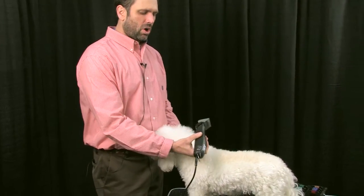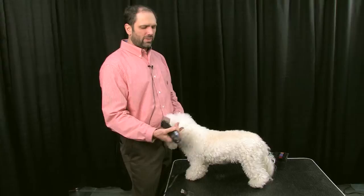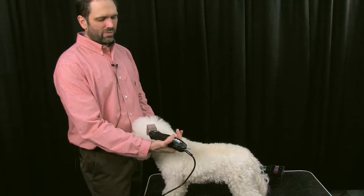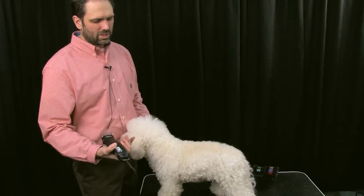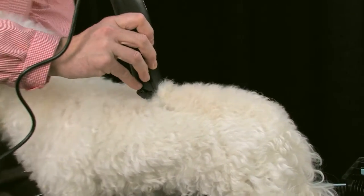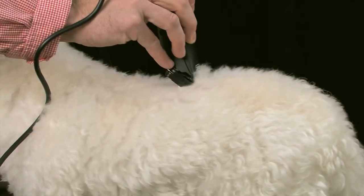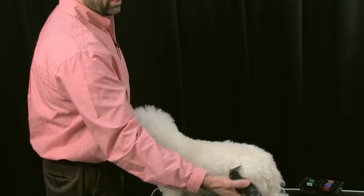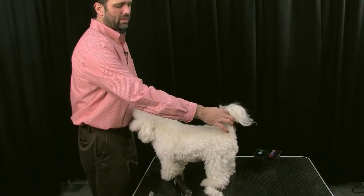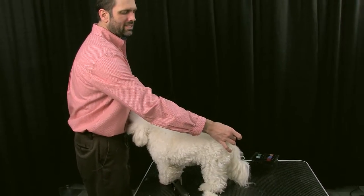I'm going to start right behind the withers. I want to make sure that I leave some neck hair in this area to fill in because when we try to balance the dog out, we want to make sure we have some hair to work with. If you're grooming a dog that has the tail set where they carry their tail over the back, you don't want to cut all this hair off in the beginning.